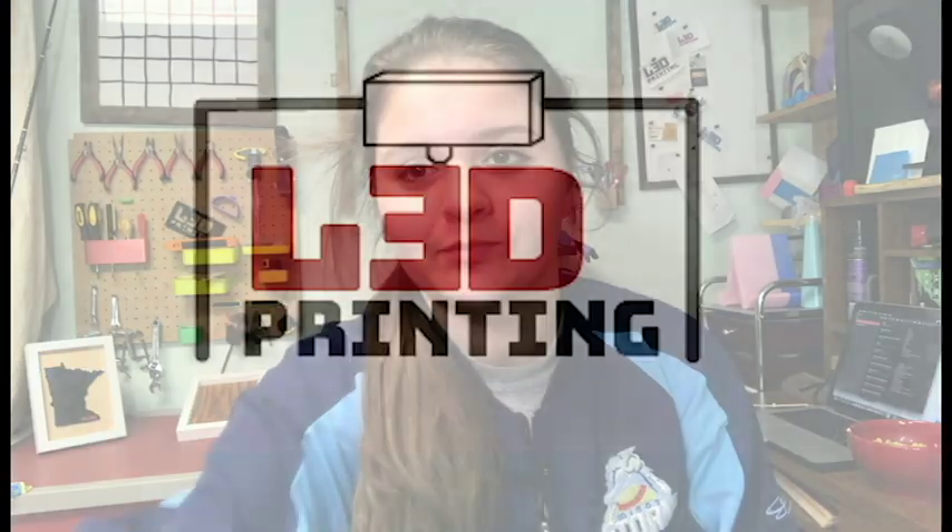Hey guys, it's Lydia here from LA 3D Printing, and today we're gonna be talking about what is new on my channel and what I'm going to be doing in my next reviews. Let's get started — welcome back to the channel.